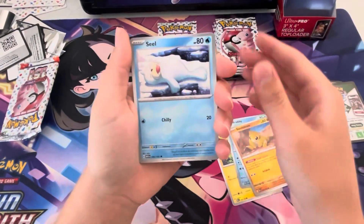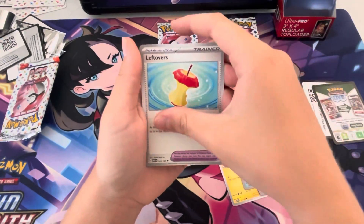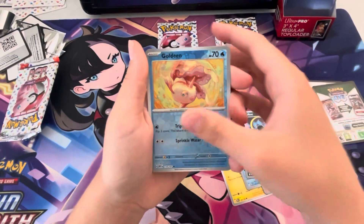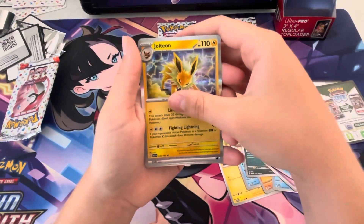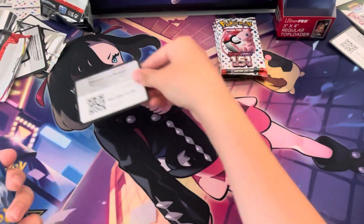Sandshrew, Seel, Golduck — cool artwork — Leftovers, Persian — love it — Goldeen in the reverse, Slowbro reverse, Jolteon holo. You've got two of the Eeveelution holos — nice! Grab the code card there if you want it.